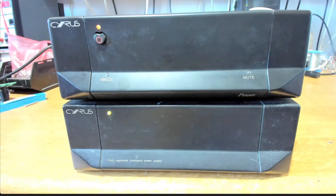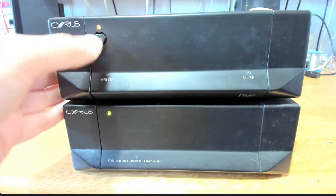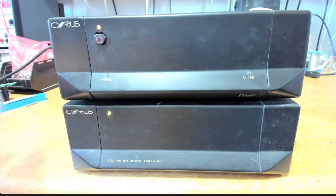Here's another Syrus power amplifier - the Power model. This was one of the early configurable stereo or mono units, and it's set for operation with the PSXR. It looks like it's powered up but the power button is not responsive - it's just stuck in this state and not working. It's been looked at before by someone else, so we're not sure what we'll find when we open it up. Let's get the covers off and see what's inside.